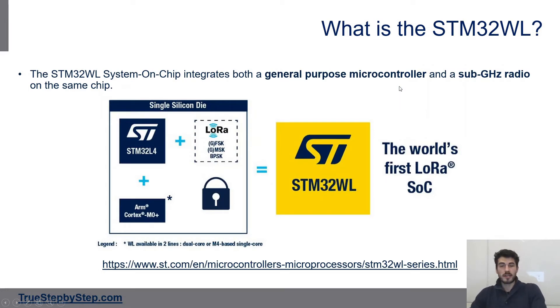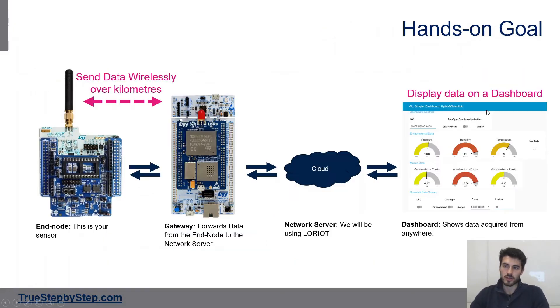The second question you might have is what is the STM32WL. The STM32WL is a system-on-chip that integrates both a microcontroller — the STM32 — and a sub-gigahertz radio. This makes it perfect for LoRa end nodes. I won't go into a bigger introduction here; you should check st.com for more details. Instead, I want to jump straight into the hands-on.